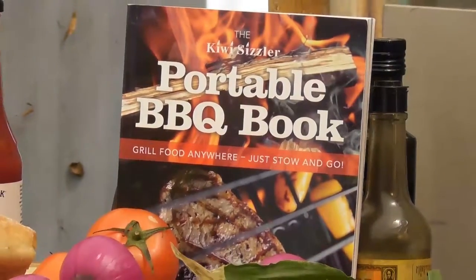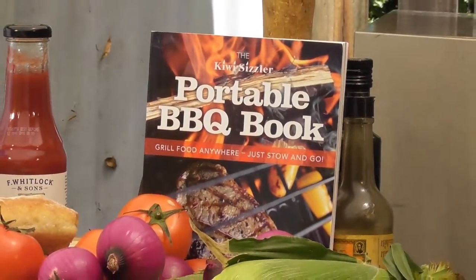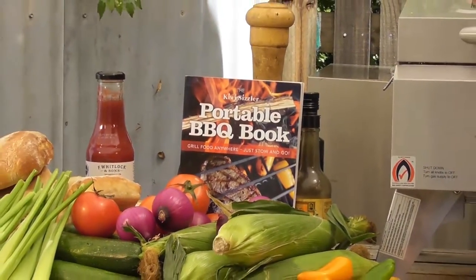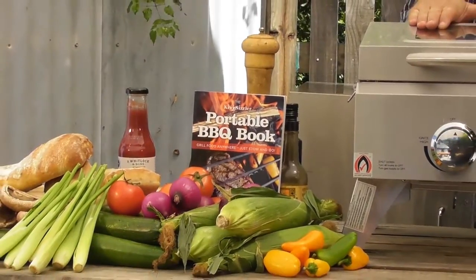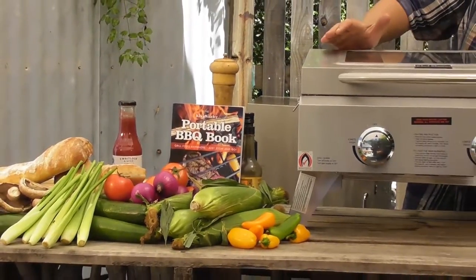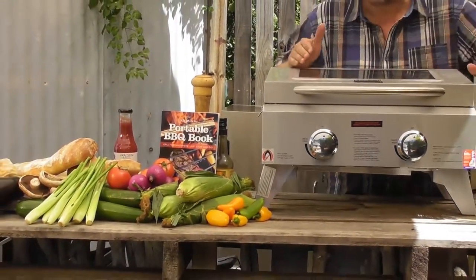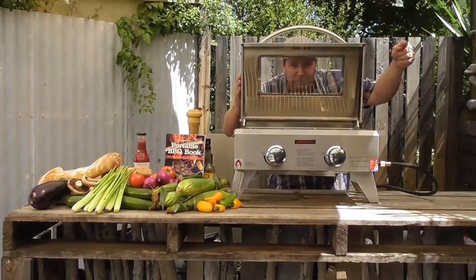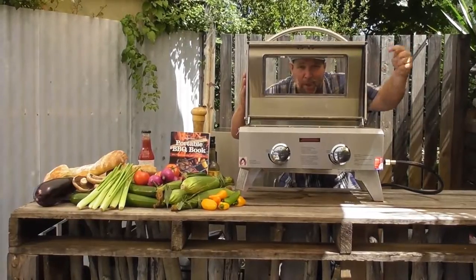Welcome along to the Kiwi Sizzler web series. My name is Chris Fortune and I'm really excited to be presenting these fantastic New Zealand designed marine grade stainless steel barbecues. These are great — they're designed to go anywhere. The legs fold up because of the fantastic huge surface cooking area.